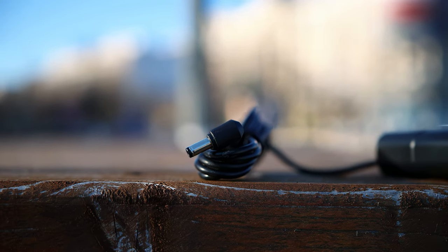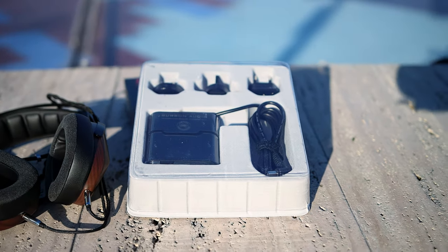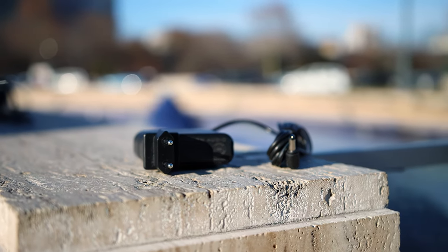This is the power adapter and Burson actually made a statement about this. They want their power adapters to be simple, efficient, and elegant. They don't want large power adapters and they actually invested a lot in research and development for developing something that doesn't occupy a lot of space, is not heavy, but still provides an improvement in sonics. So this is how they ended up with the Supercharger.